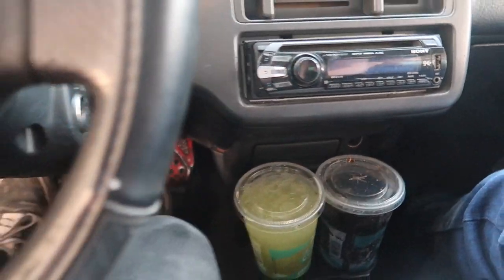Cal got us some sodas so now we're good to head home. Got $20 of gas — six gallons. That should be fine, the car runs on fumes.